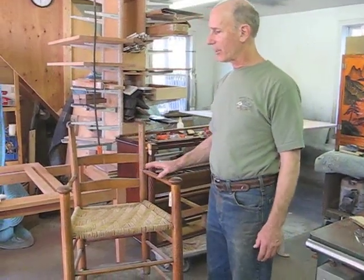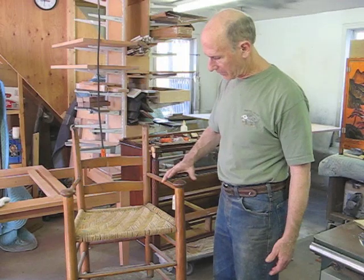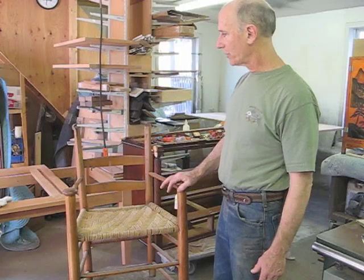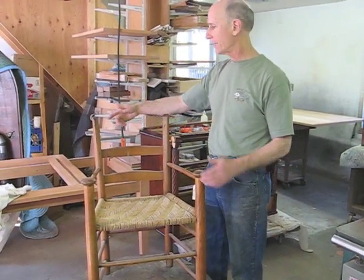Here we have a nice little antique chair, a ladder back chair, reminiscent of a Shaker chair, mostly because of these mushroom cap hand rests. What's wrong with this chair is that the upper back splat is gone entirely — I have to make a new one.